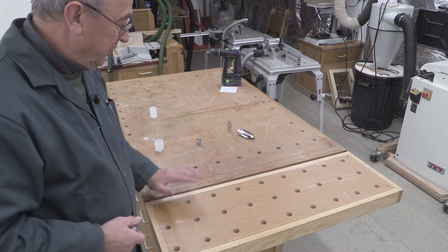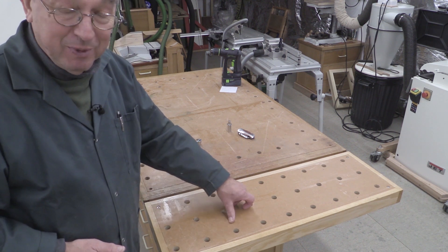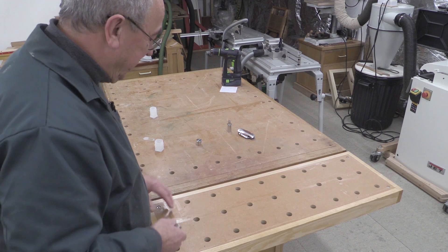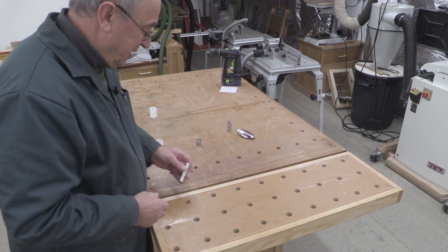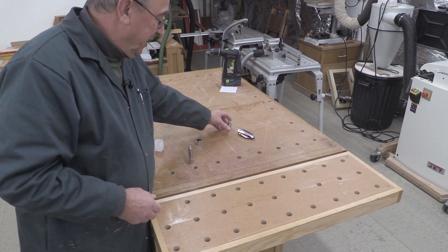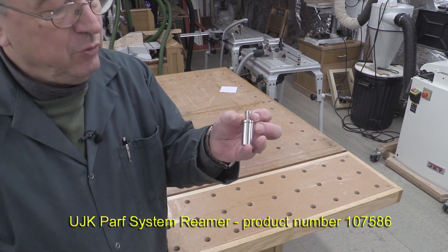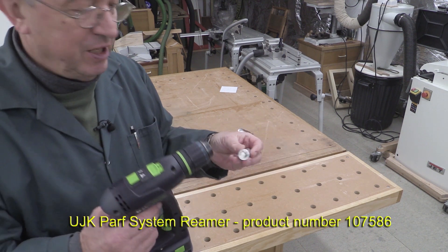This wing, and the one at the other end on this benchtop, are the oldest examples of 20mm holes that I've got, and I know that some of these are a bit tight. I found one there which is definitely tight. Axminster have now produced a reamer, and the reamer is designed to be fitted into a drill.